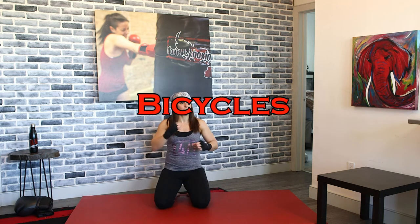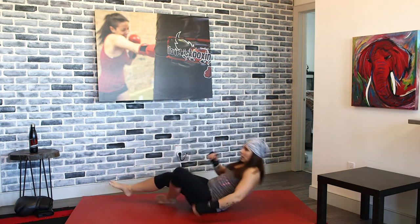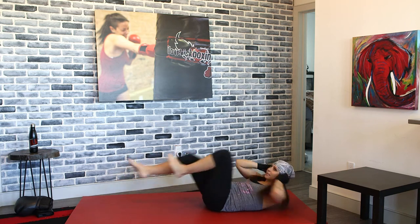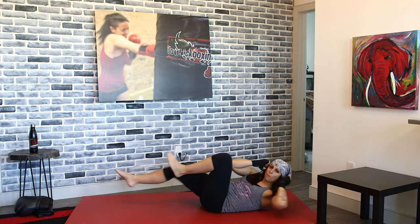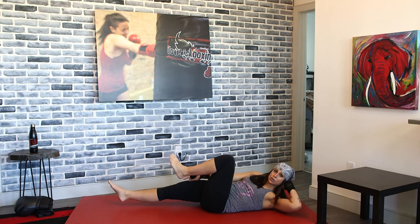Flip it on your back — cycling out again. On your back, cycle it out. You guys are taking that elbow and reaching into that opposite knee, side to side. Here we're working the obliques — those are the sides of the abs. The more you twist and the more you can straighten out that leg, the more you guys are working those abs.